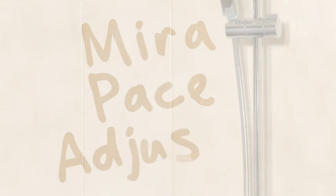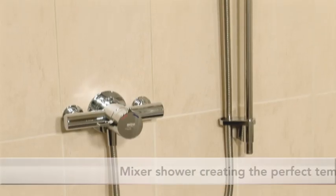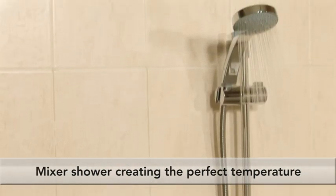Introducing the Mira Pace Adjustable Mixer Shower from Mira Showers. Mixer showers use water from both your hot and cold supplies, then mix it to create your perfect temperature.